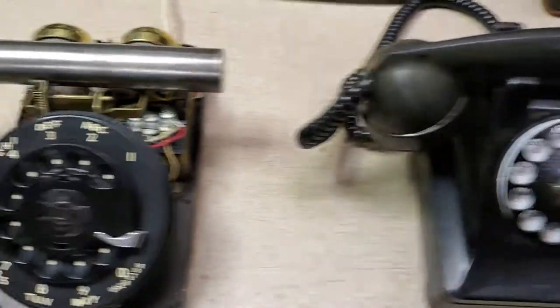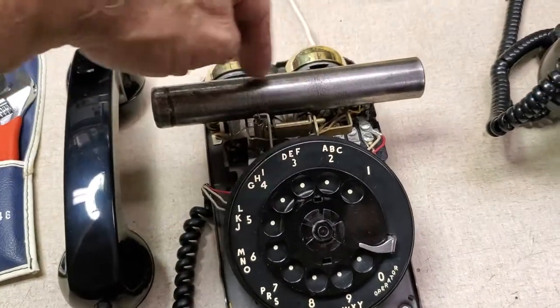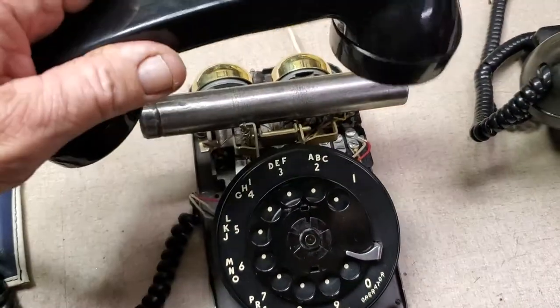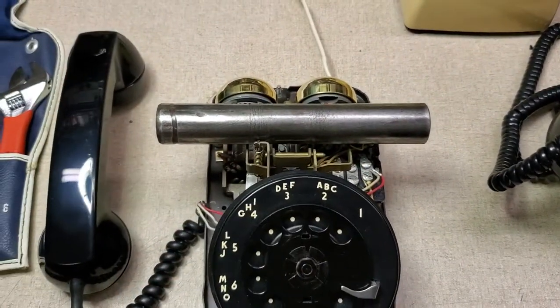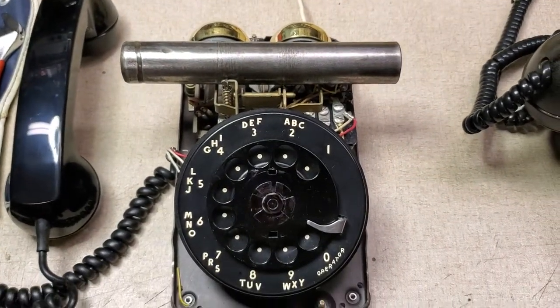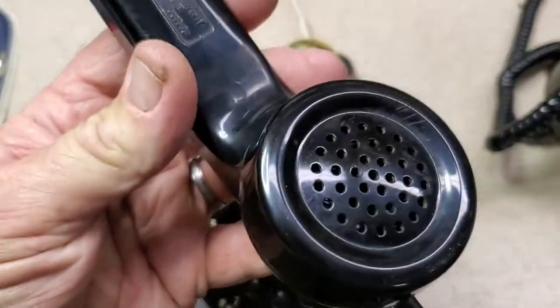Another one I'm working on is this model 500 right here. It has bars. I don't want to put anything down on it because it will scratch it all to hell, so I just use this old kingpin from a Ford pickup truck to prop it up.